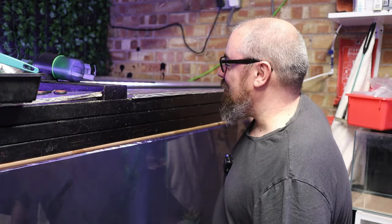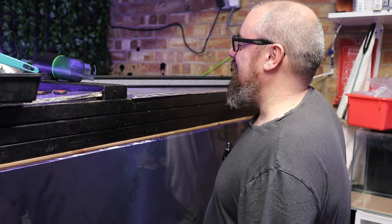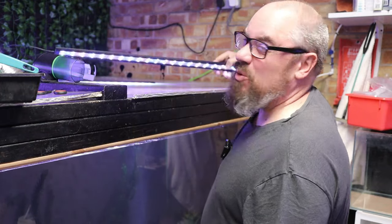It happens to me often enough to think it might be worth making a video about it. This does tend to happen on the cheaper brands — your Hygers, your Nikros, your things like that. I've had it more often on them, and this type of light — your LED strips — rather than your more high-end stuff.